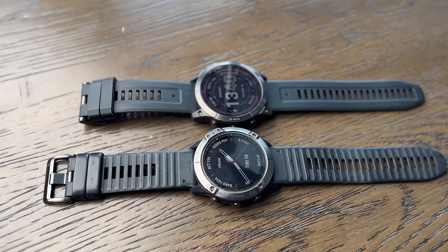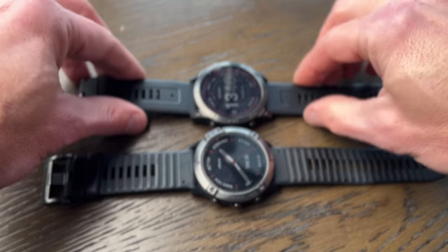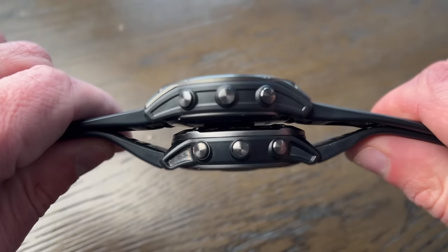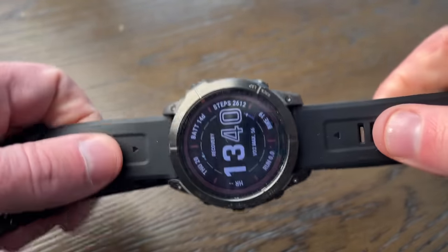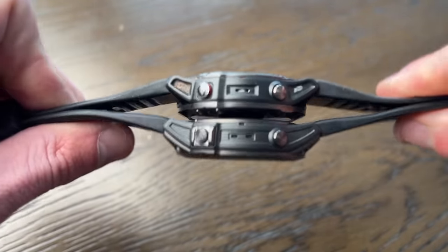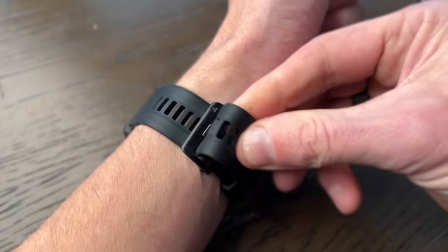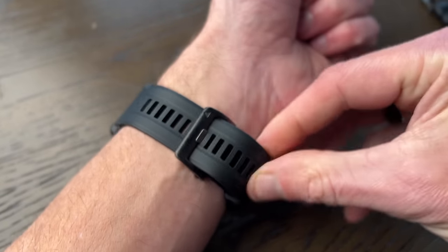Now, if you already have a Fenix — particularly the 6 — the very first thing you're going to do when you take the 7 out of the box is compare them and hope that you see something immediate that will justify your expenditure. Spoiler alert: you won't. Diameter, thickness, weight — if there's a difference, it is fractions of millimetres and grams and you will not be able to tell. This 7 sits identically on the wrist to the old one.